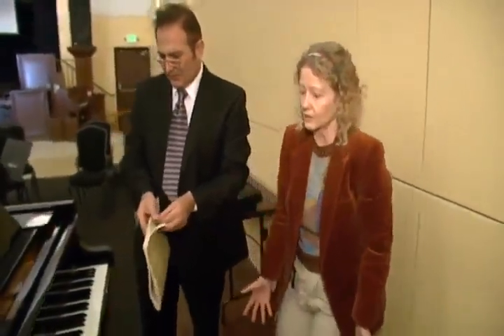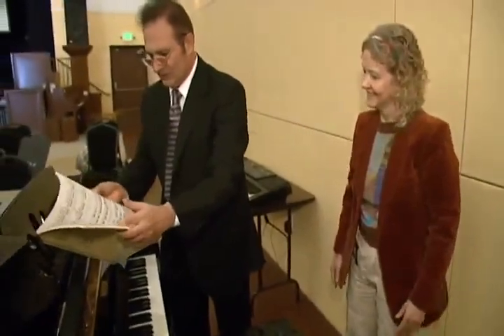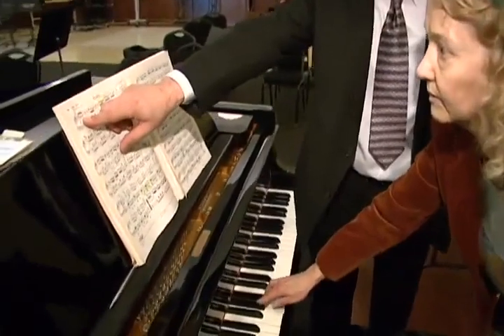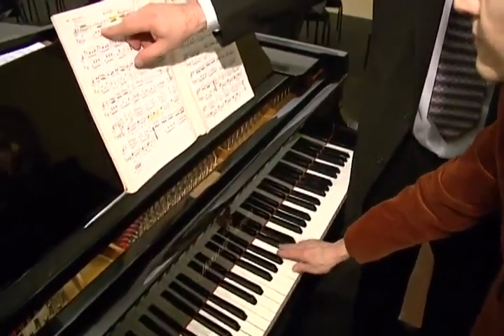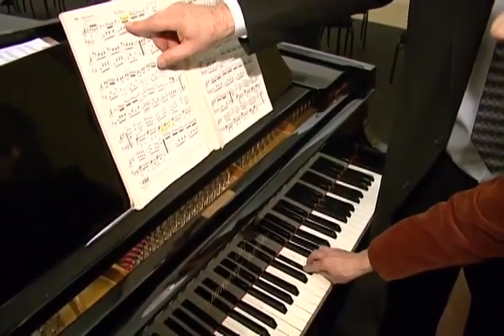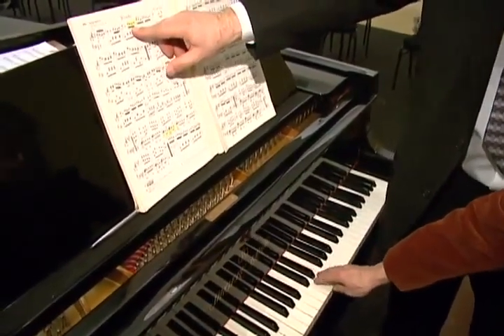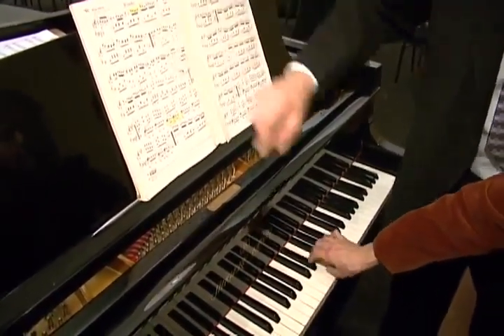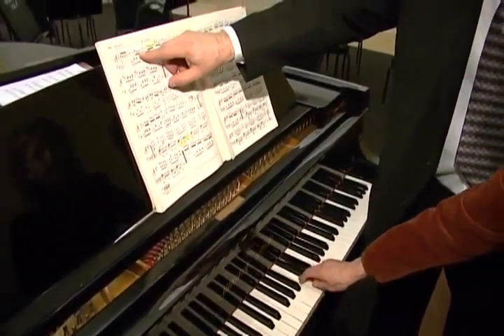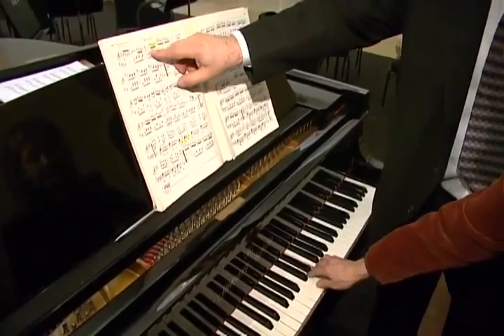Why didn't they do that hundreds of years ago? You want to show the other part too. For this one it's cool for me because I have small hands — small fingers. You're moving from the large one then. So it's uneven, but this bothers me less.